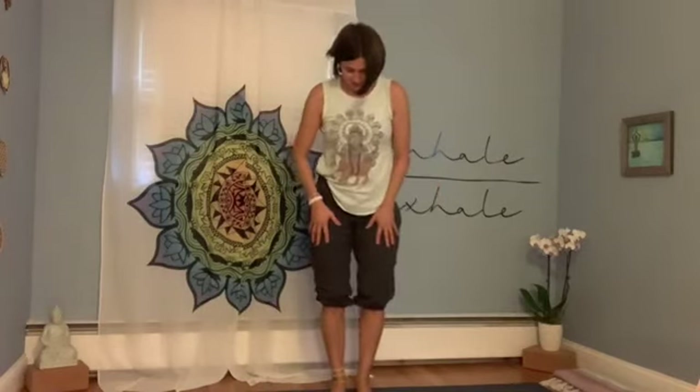Standing with your feet about hip width apart, take three breaths just to connect to your body standing. Feet are down. Inhale, arms reach up. Exhale, arms go all the way out and down. Inhale, arms reach out and up. Exhale out and down.